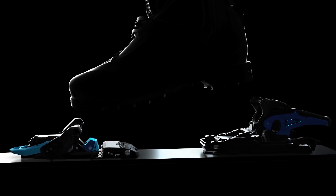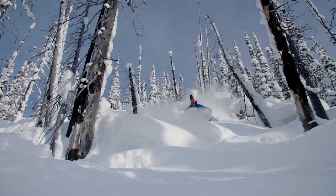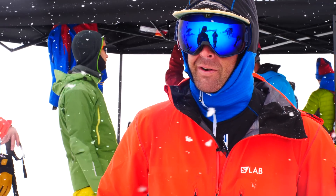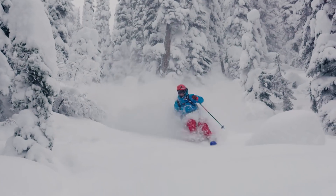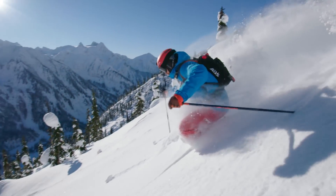It's been a really long process, a really technically difficult challenge for the team. We've been working on this for almost five years — we want a binding that skis like a pin, tours like a pin binding, but is actually safe.